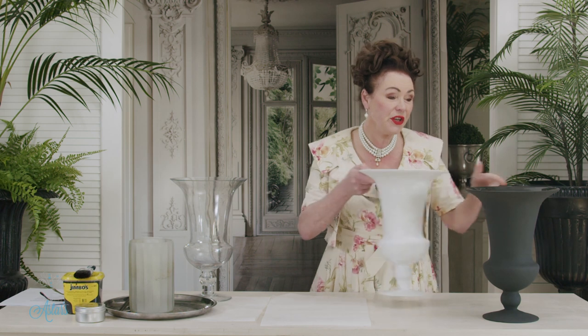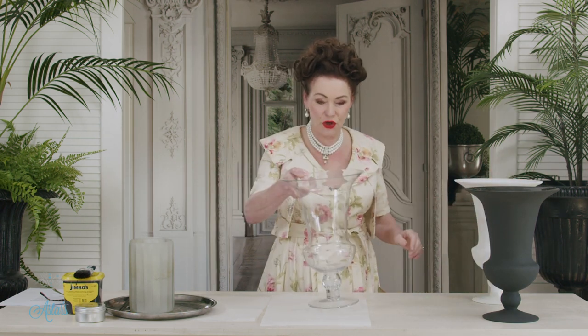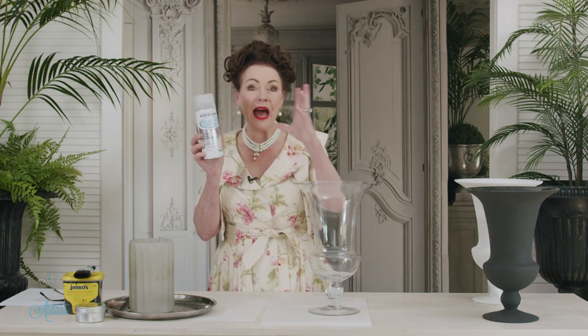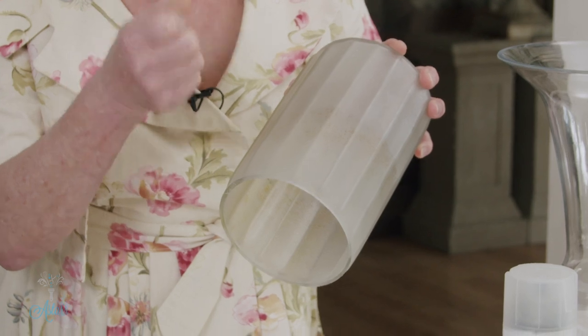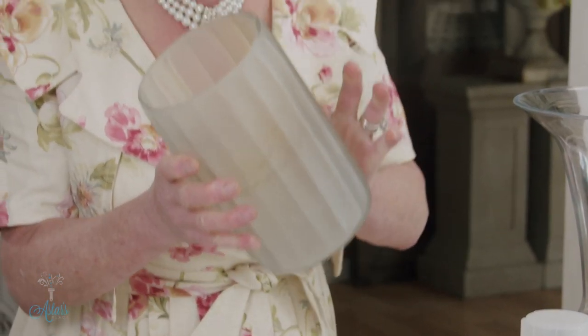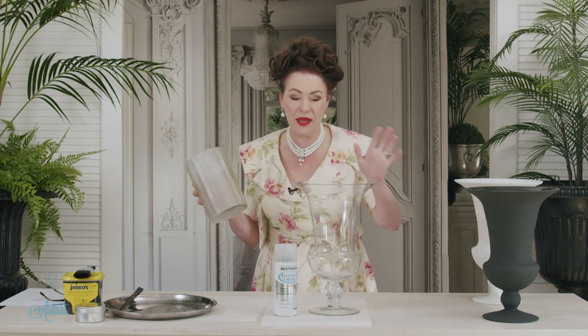Now I've got a little tip to share in regard to shiny surfaces before you put the chalk paint on. This here is called frosted glass spray — it gives the illusion of the glass being frosted. What I did was spray the exterior of the vase with this, and it's almost like you've put an undercoat on there, which means when you put the chalk paint on there's going to be no issues with it coming off.